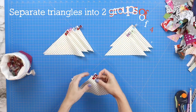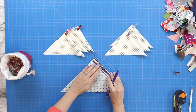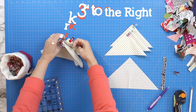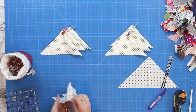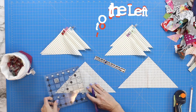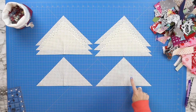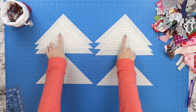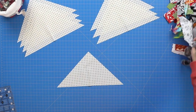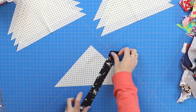Now split your triangles into two groups of four. For the first group, measure from the tip to the right side at three inches. For the other group, measure from the tip to the left side at two inches. Make a mark and then draw a line from that marking to the center crease. You'll end up with four triangles marked two inches to the left and four triangles marked three inches to the right, all with lines drawn to that center crease.